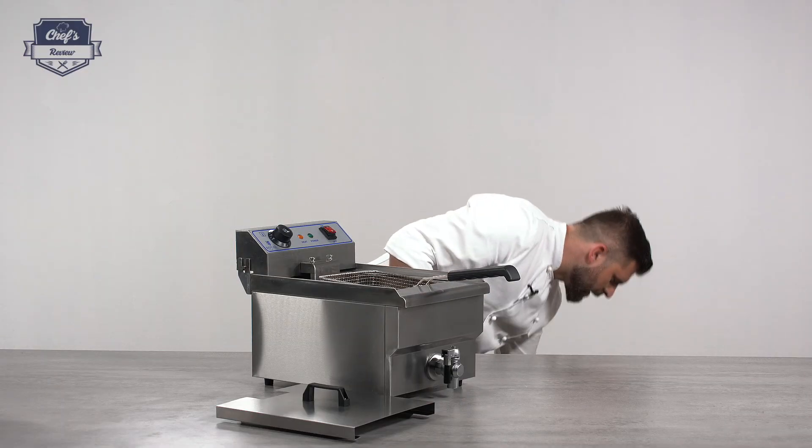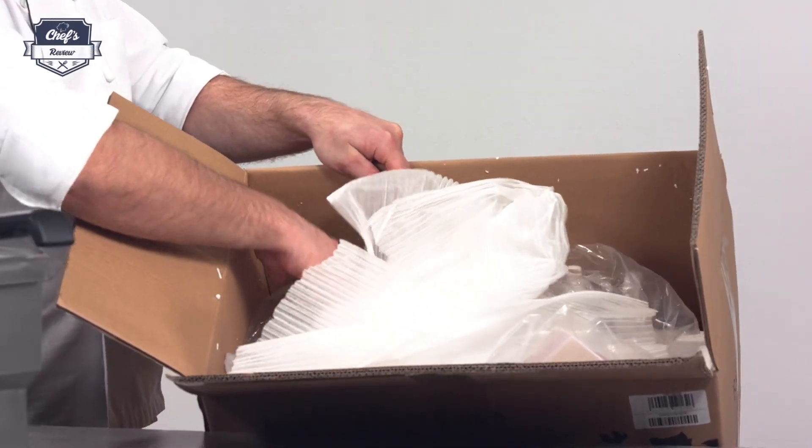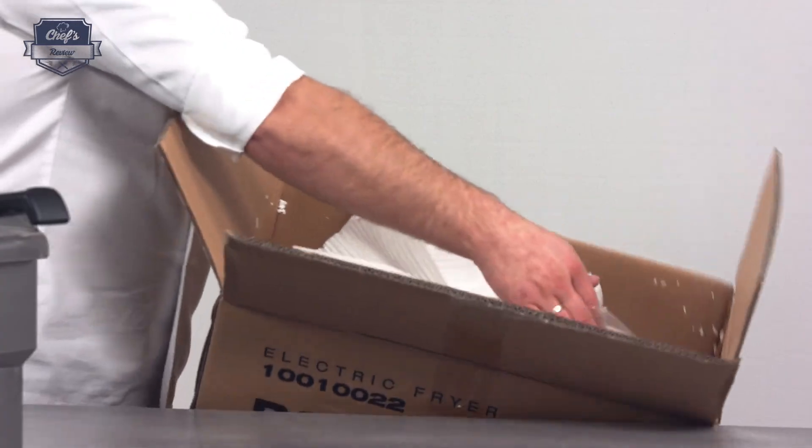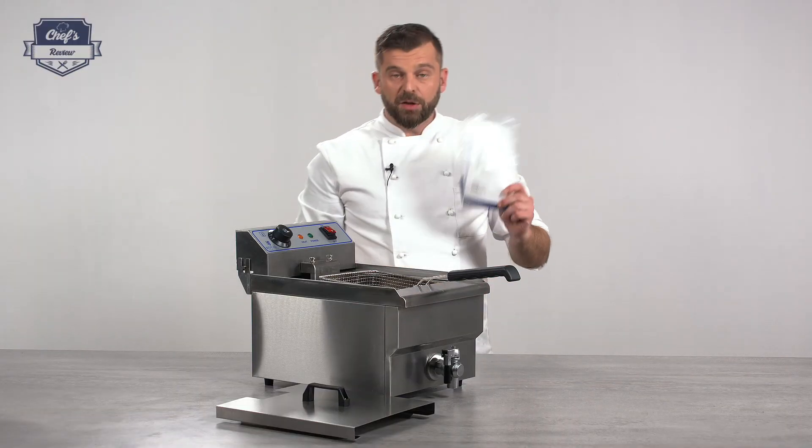This one comes with a three-year warranty and will be sent to you in a sturdy cardboard box with lots of packaging material and, very importantly, an instruction manual. There's a lot of useful information in it, so make sure you read it before starting the device for the first time. It includes hints on how to clean the device, how to prepare it for first use, and how to operate it.